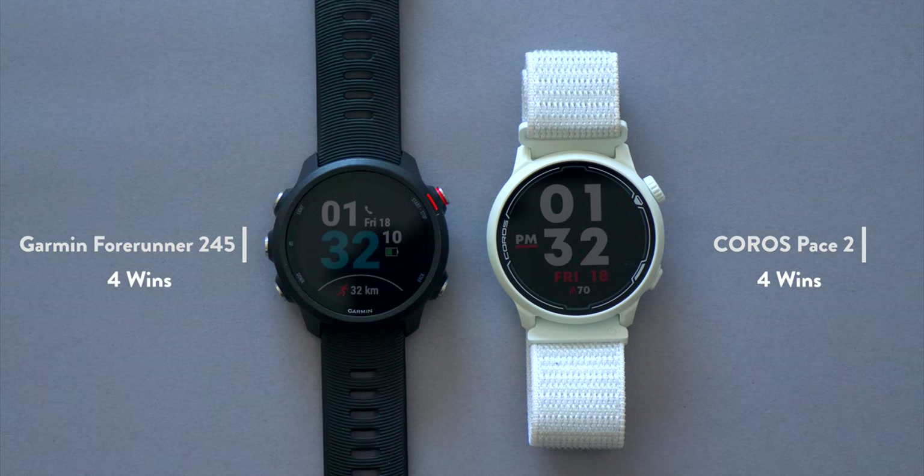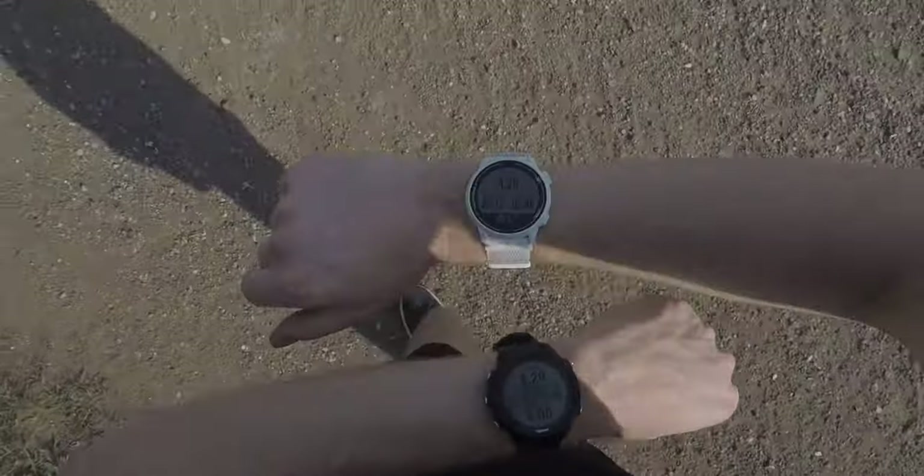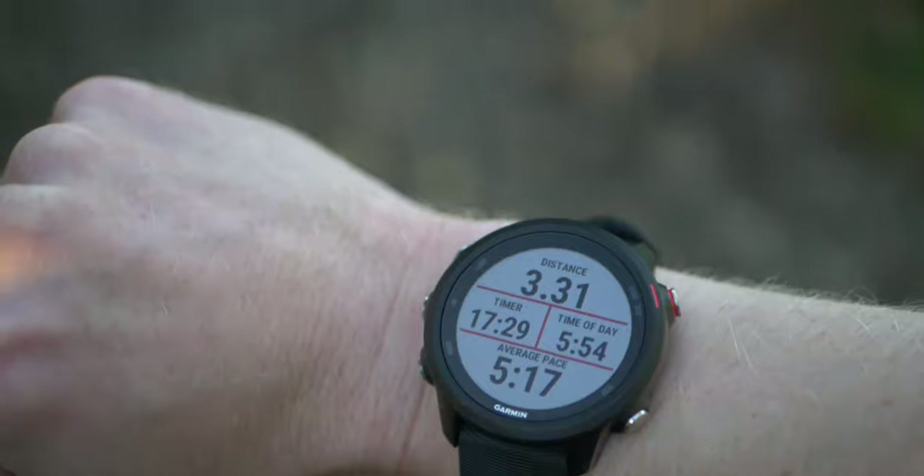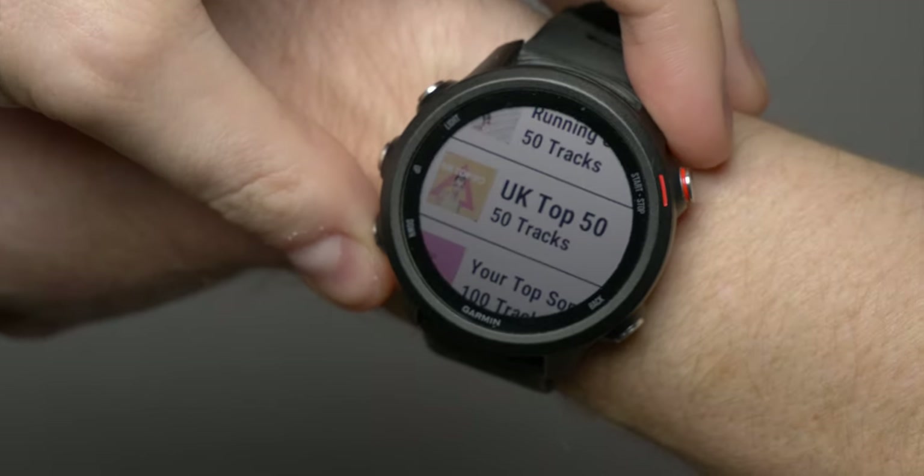If you've been keeping score, the 245 and the Pace 2 are tied — completely unintentionally. The real reason they're tied is that they're very similar, and I would have no problems recommending either watch. But I'm going to pick a winner, and for me the winner is the Garmin 245. When I originally picked it up, I was looking for a watch I could run with without using my phone but that would still allow me to listen to music, and in the 245 Music I have exactly that.